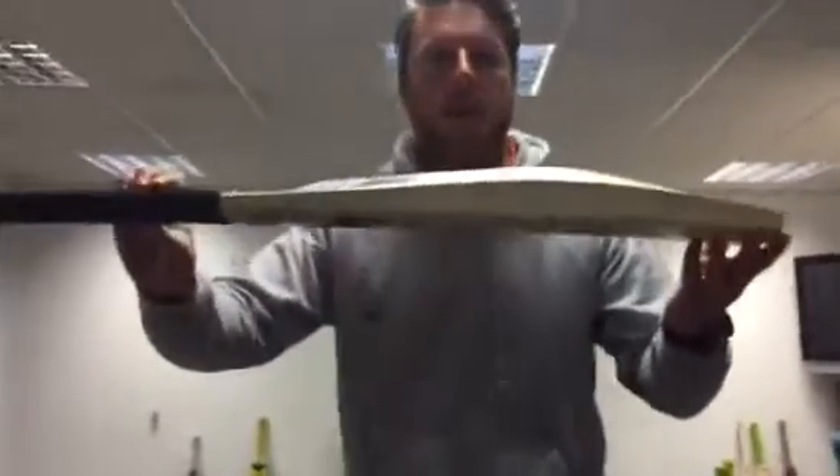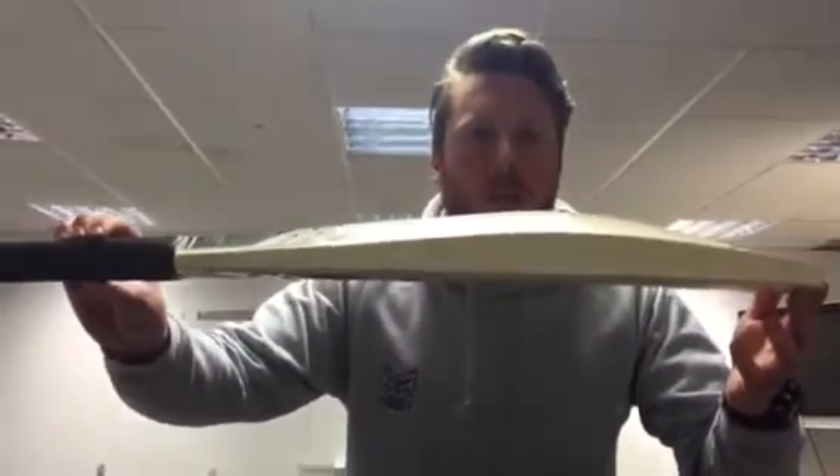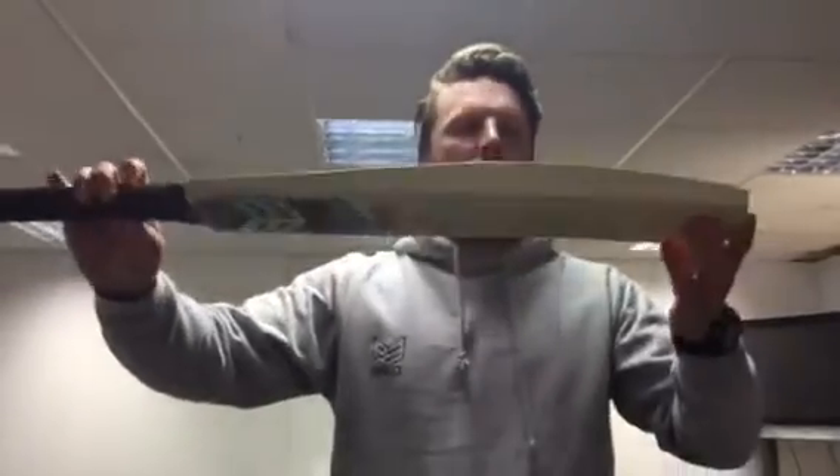Hiya, just a quick video to show you the new shape that I've designed. Can you get that? Yep. So we're calling this the new DB1.